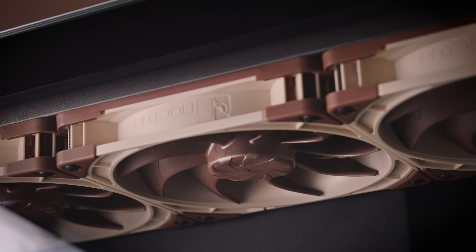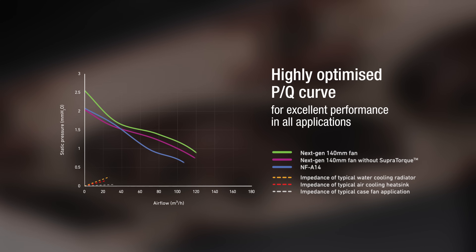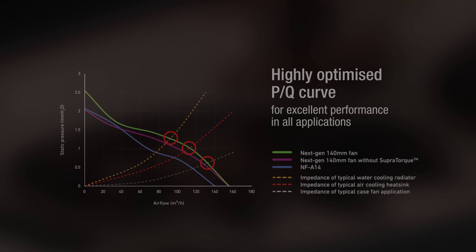Like the NFA14G1 or the NFA12X25, this fan is a true all-rounder that yields superb results in all types of usage, regardless of whether it's in low-impedance airflow-oriented applications such as case cooling or high-impedance static pressure demanding scenarios such as heatsinks or water cooling radiators.